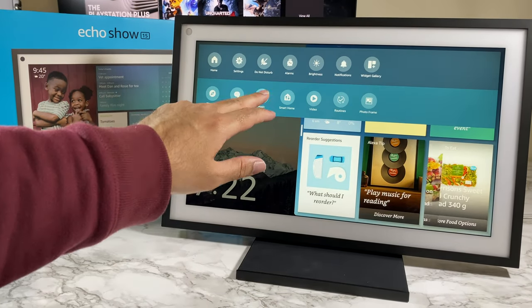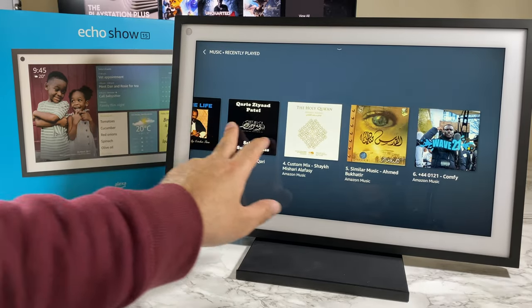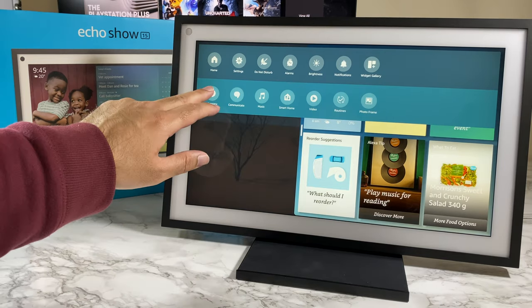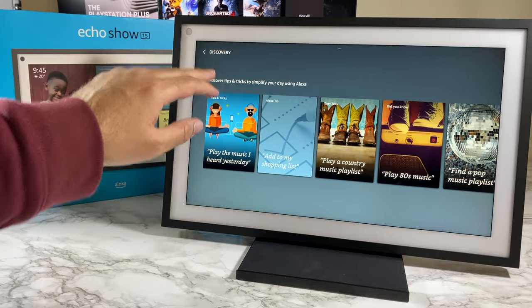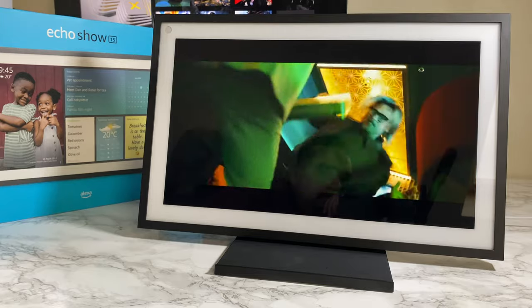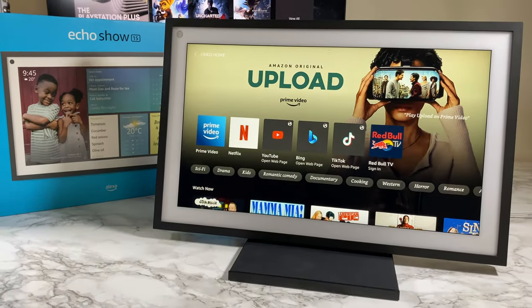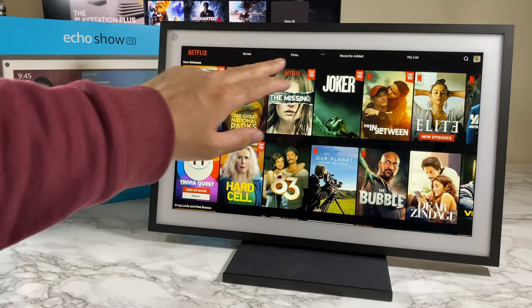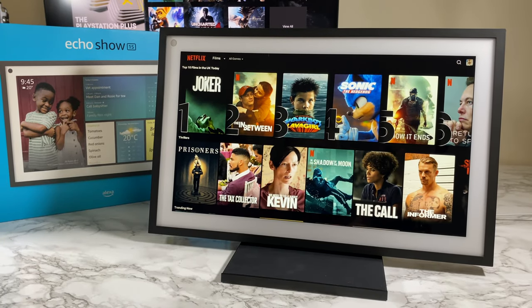This is a full HD display — 1920 by 1080 — and it is a full touchscreen, very responsive. It can be used like a tablet, but there is no internal storage so you can't download apps. What the Echo Show is actually for is streaming online content: checking the weather, searching a recipe, or watching a movie on Netflix or Amazon Prime Video.